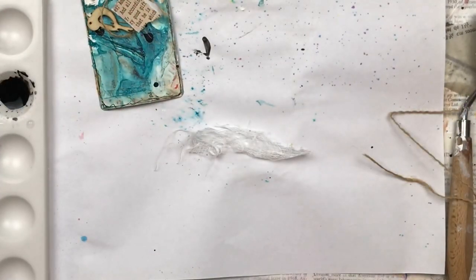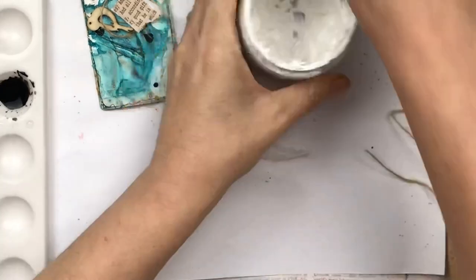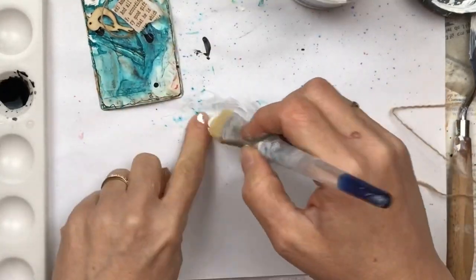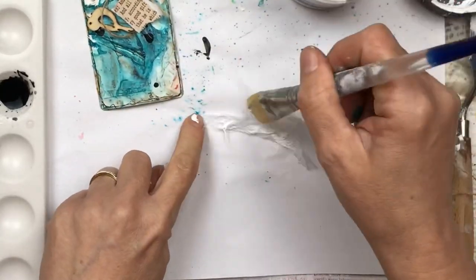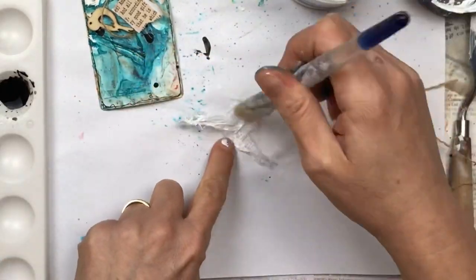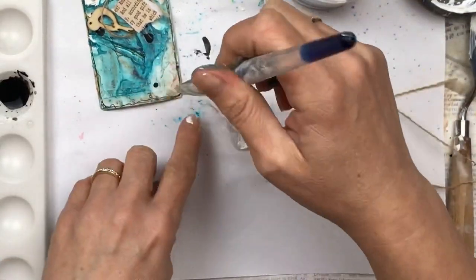I have a little trick I do with the cheesecloth — I add a little bit of gesso in blobs here and there and spread it out. Once it dries, it actually goes crispy, and you can see the beautiful texture it adds — a beautiful dimension to your projects.